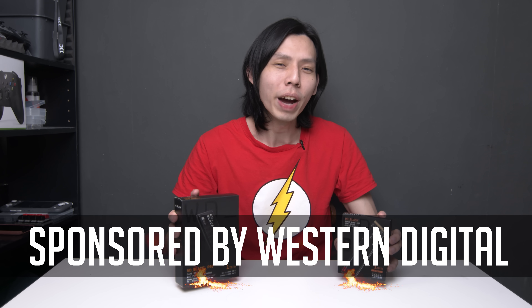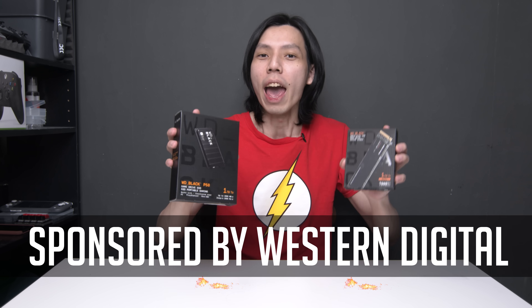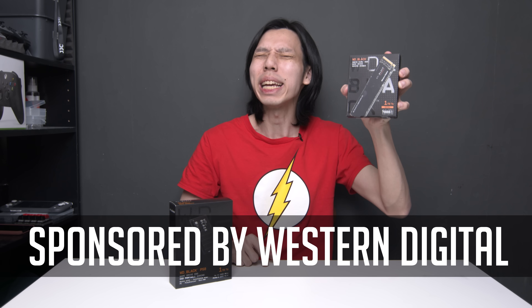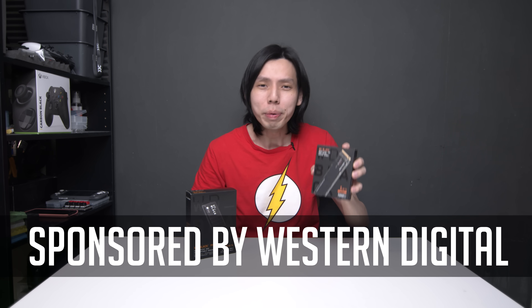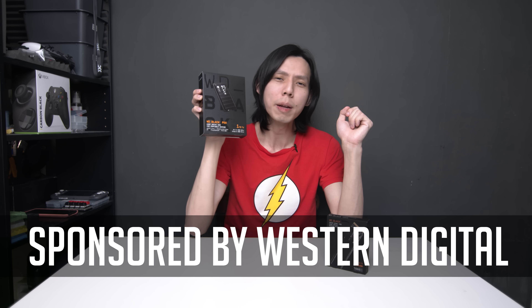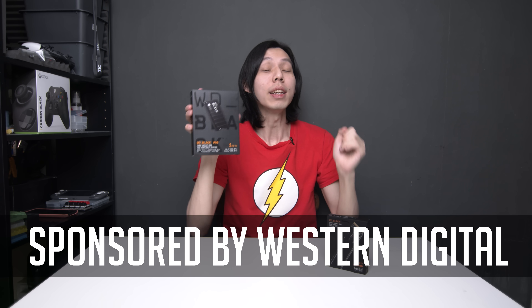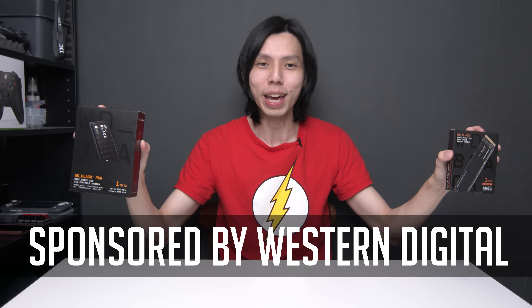Because they've provided us with the WD Black SN850 NVMe SSD that reads up to 7,000 MB per second, with up to 1 million IOPS, and the WD P50 external SSD that reads up to 2,000 MB per second — that we can test and find out whether it's worth it. With that, let's go back to Sim Lim Square to get the parts.